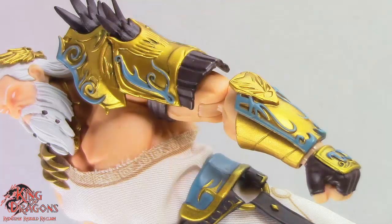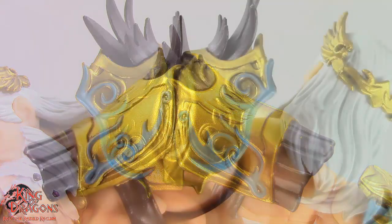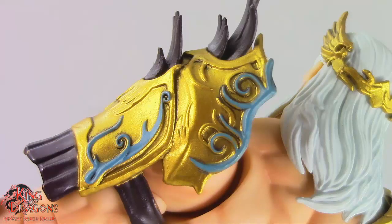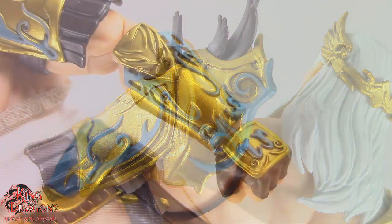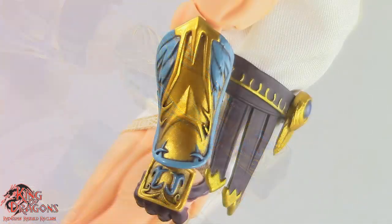Moving on to his arms, Zeus is wearing a giant pauldron on his left shoulder. The pauldron is done in a really nice gold paint and I love the intricate details highlighted by turquoise. His armor also has some brown feathers and a brown strap going around his bicep. His left bracer carries over that impressive gold detail with beautiful turquoise accents, which look spectacular. His right gauntlet has an ornate pattern with turquoise which looks beautiful, and the gold on it is done very nicely.